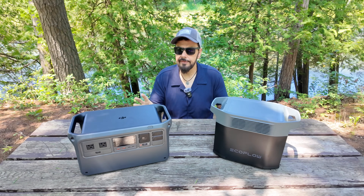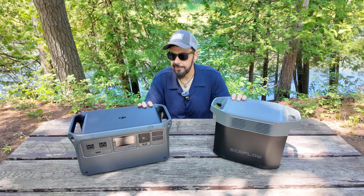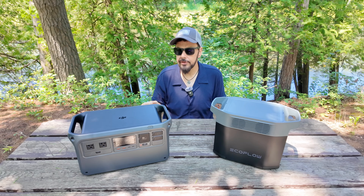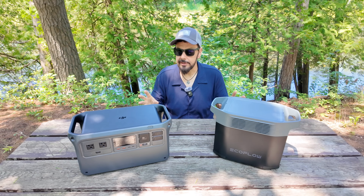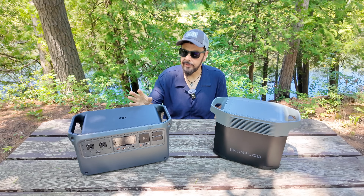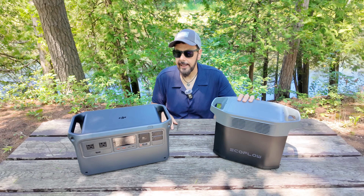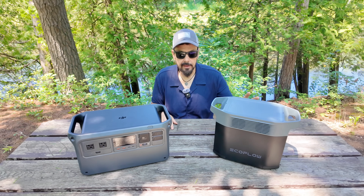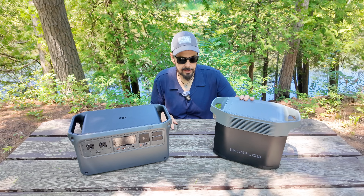When it comes to charging these devices, they're again very similar. The DJI Power 1000 can be fully recharged in about 70 minutes, while the EcoFlow Delta II takes about 80 minutes — just a 10-minute difference, so both are quite good. For longevity, the DJI is rated for 4,000 charge cycles maintaining 70% capacity, while the EcoFlow Delta II is rated for 3,000 cycles at 80% capacity. Both offer excellent longevity — you could use and recharge them daily for well over a decade.